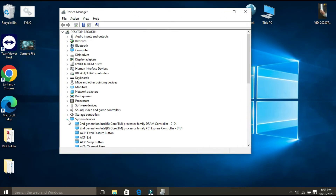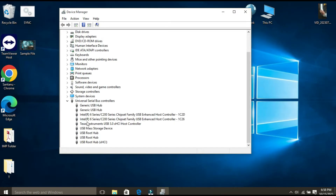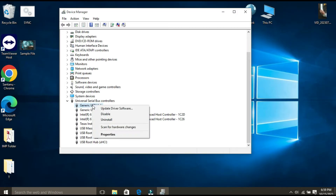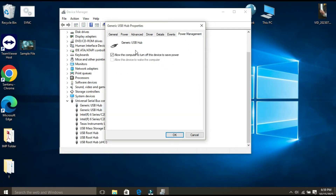Once the Device Manager page opens, you have to expand Universal Serial Bus Controllers and right-click on each USB hub. Right-click on it, click on Properties, then click on the Power Management tab. From here you have to uncheck 'Allow the computer to turn off this device to save power.'